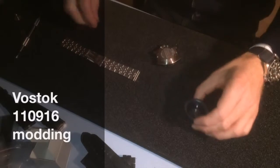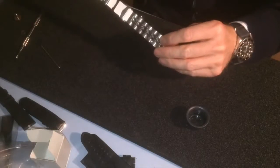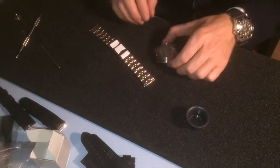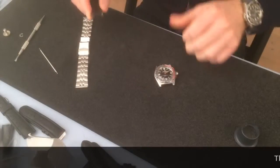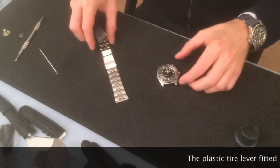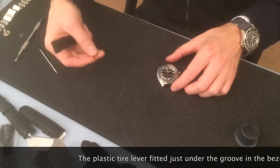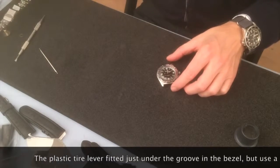And here we go, the bracelet is off. Here we go, take 2 — need to go off the bracelet now, let's put that away, and here we go.